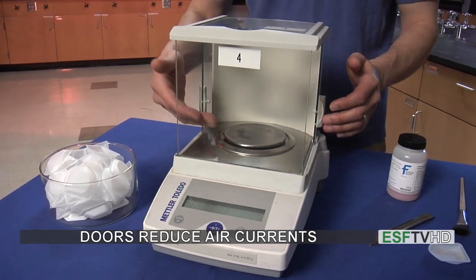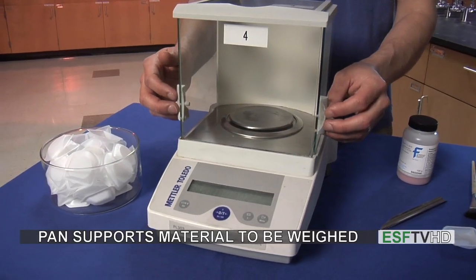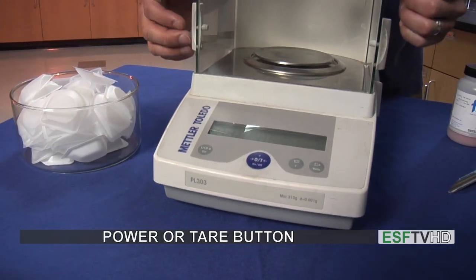There's also the pan in the middle, which is where we put our compounds to actually get the mass. We have a digital readout as well as a power button, which can also function on some balances as a tare button.